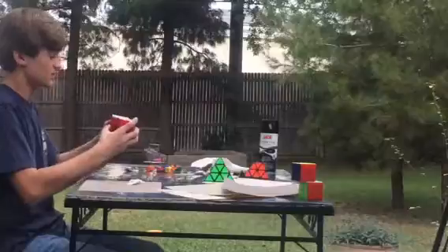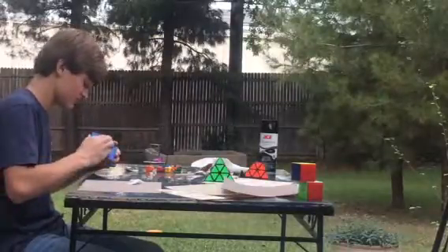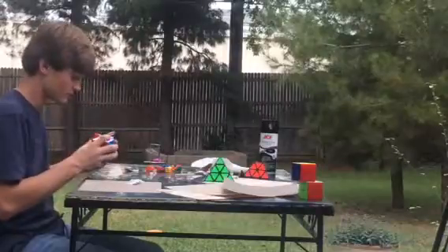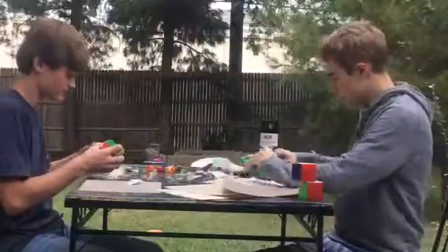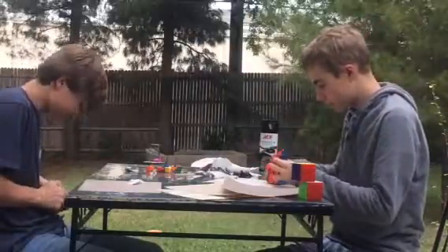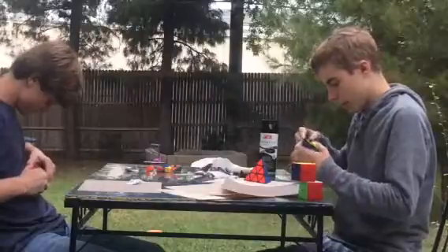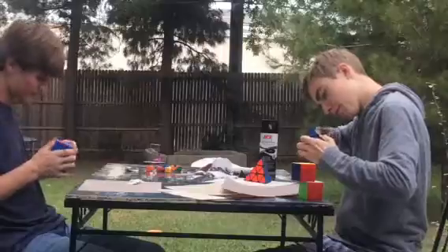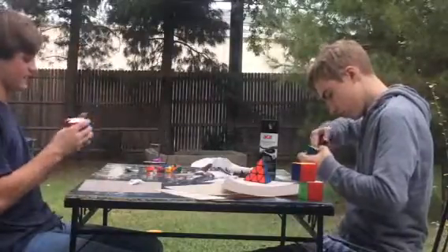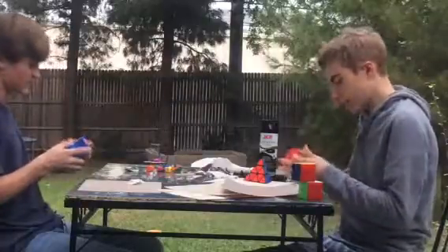Once your cubes are dry, make sure no glue seeped in between the cracks. If some does seep in between the cracks, try to break open the glue like that before it gets too caught up. It's getting quite a bit of glue in between the cracks — you do not want that. If glue gets in between the cracks, there goes your cube. You just have to break it off and loosen it up.